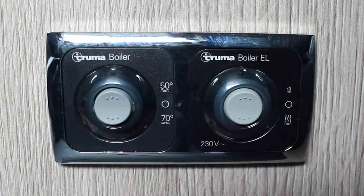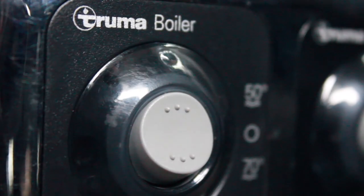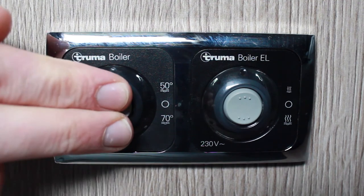If you are using the gas water heater, ensure that the gas supply is turned on. Press the top of the switch for 50 degrees and the bottom of the switch for 70 degrees. Again, reposition the switch to the middle position to turn it off.